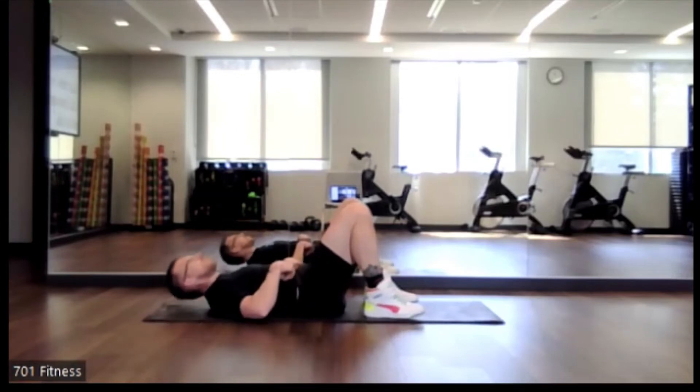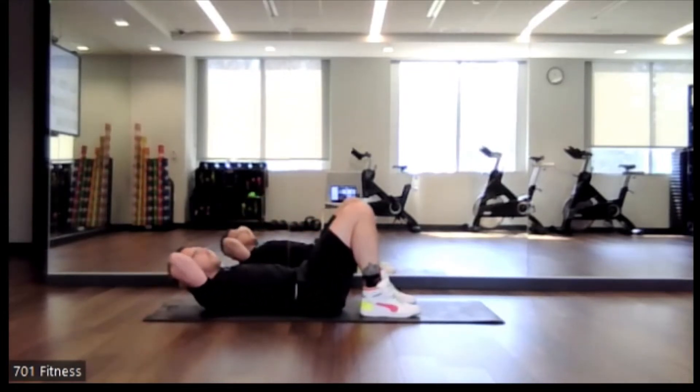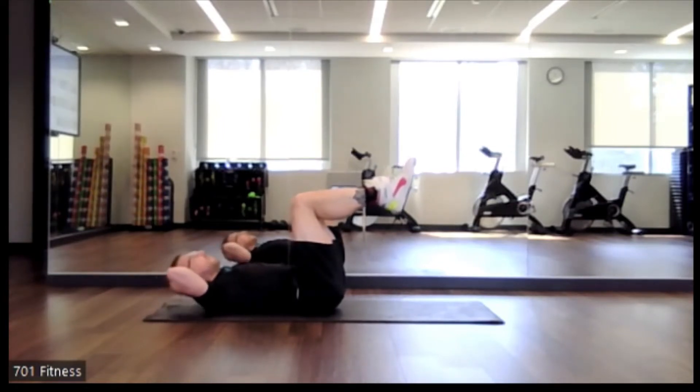So in that side-to-side motion, very similar to the Superman that we just did where we were face down. Okay, so now the next one we're going to do is feet up at 90 degrees — chin off of our chest — and we're going to do that crunch, just with feet up. So holding the legs at 90 degrees, keep sure our hands are supporting our head and our neck.